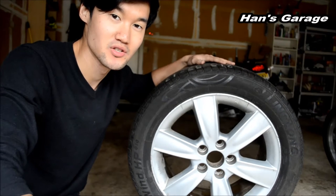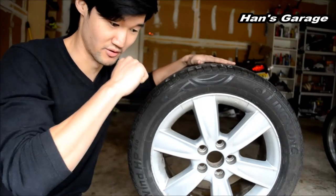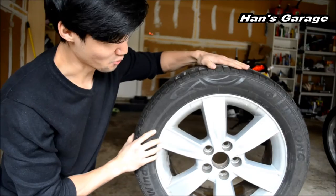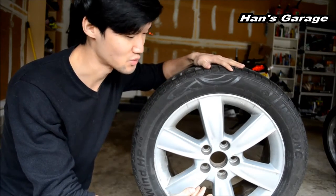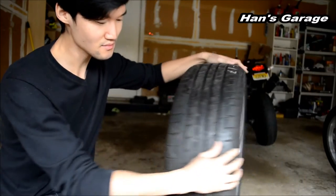Hello everyone, welcome to Hans Garage. Today we are going to explain everything you need to know about rims and tires. We have a 17 by 7 inch rim, which means it's 17 inches in diameter and 7 inches wide.